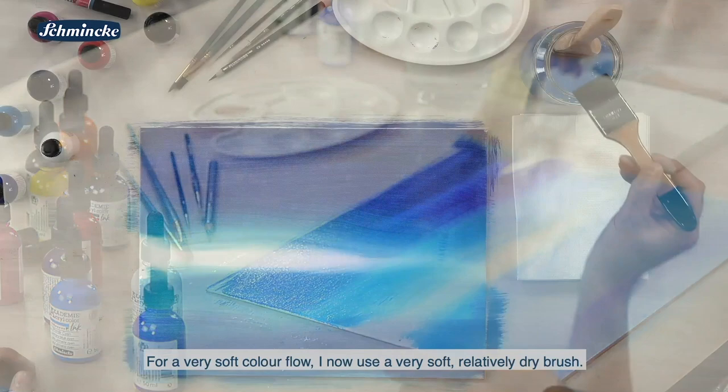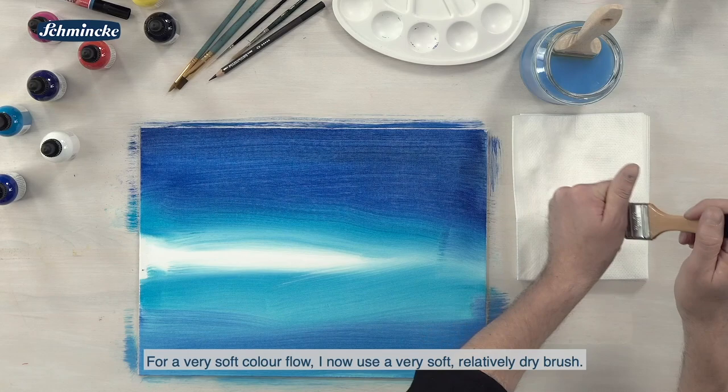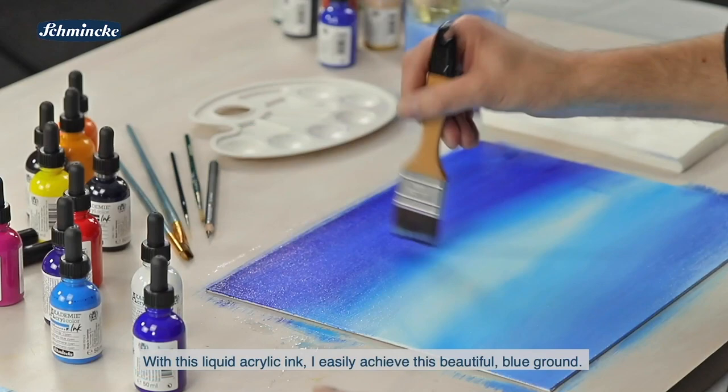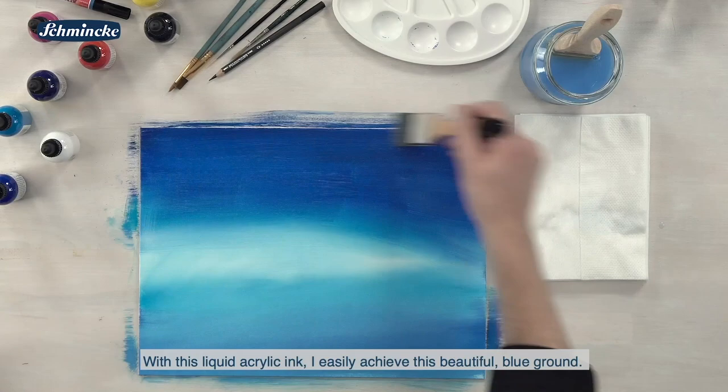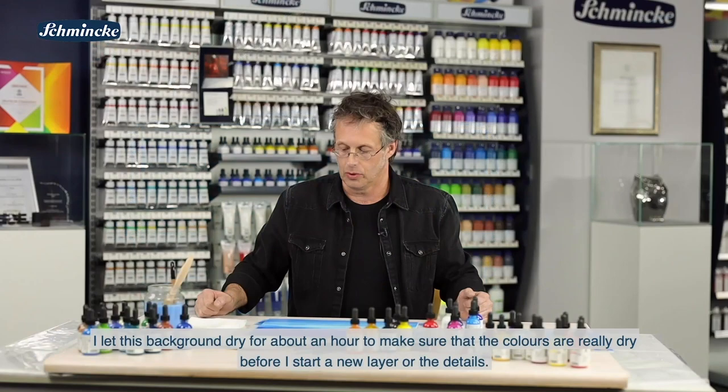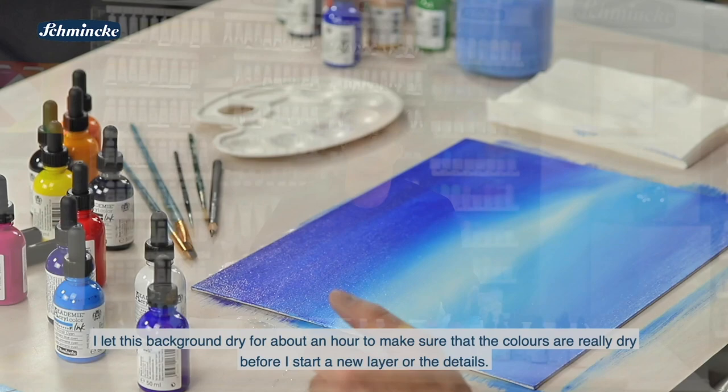Um das jetzt etwas weicher zu machen vom Verlauf, nehme ich jetzt einen sehr weichen Pinsel. Ich mache den auch relativ trocken und fange wieder von hell nach dunkel an, die Farbe ineinander zu ziehen. So kommen wir eigentlich relativ leicht zu diesem schönen Blauverlauf im Hintergrund, den man mit dieser flüssigen Farbe auch sehr schnell anlegen kann. Das wäre der Hintergrund. Ich würde diesen Hintergrund jetzt circa eine Stunde trocknen lassen, um sicherzugehen, dass die Farbe wirklich abgebunden hat.